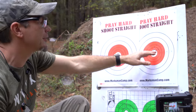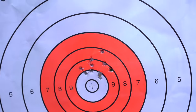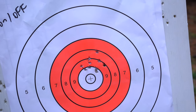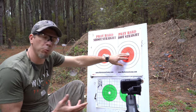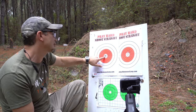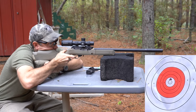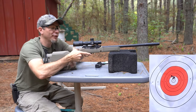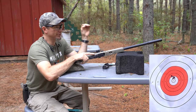Moving and replacing the rail every time opened the group up - it about doubled in size. I want to go back and shoot another group without touching it, because I think it may just not be settling down since we were slapping the scope on and immediately shooting. This was removing it every single shot.